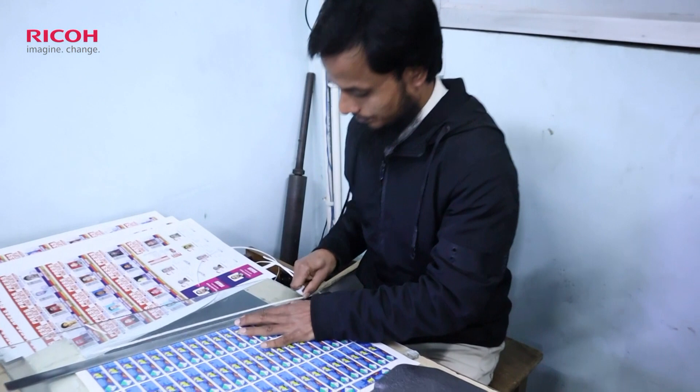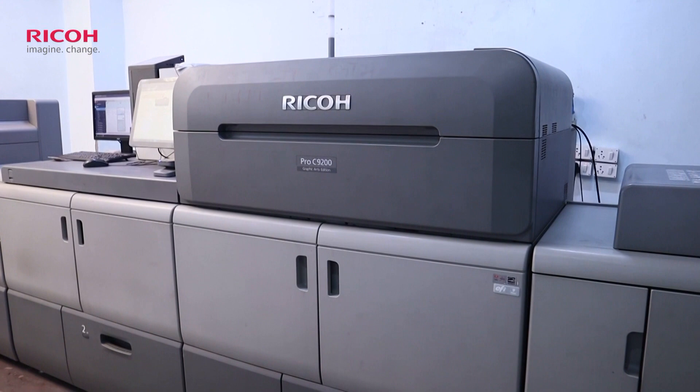Our maximum work is Vinyl Sheet and High GSM Paper. That's why we bought our Monotech from RECO 92-100 Production. Our work is easy and we are fully satisfied with the quality. We match the print quality with RECO 92-100.